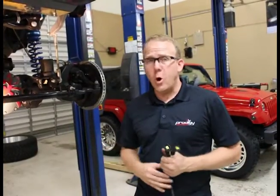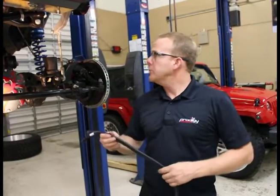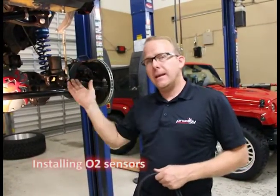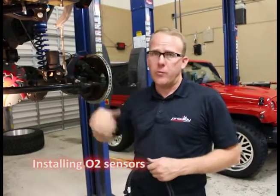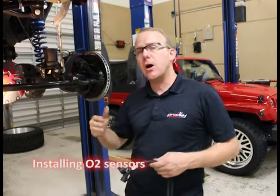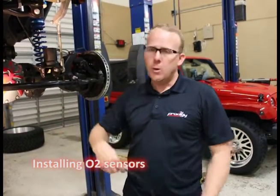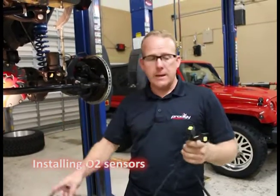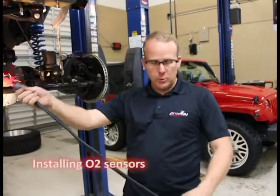We're underneath the vehicle, on the home stretch here. We have our post-cat catalytic converter and O2 sensors. We have to get those plumbed up to the factory wire harness. So you don't have to cut or solder or extend any wires. Our system comes complete with plug and play harnesses. They're the same size, same length, no problem.